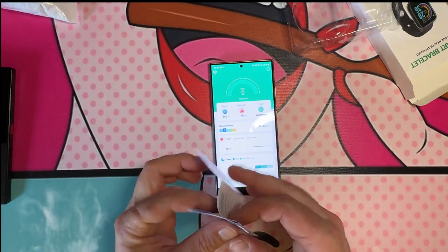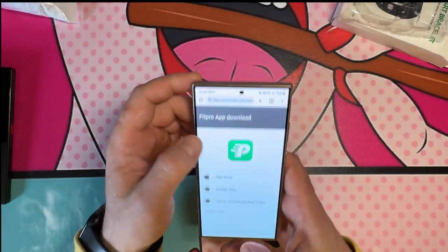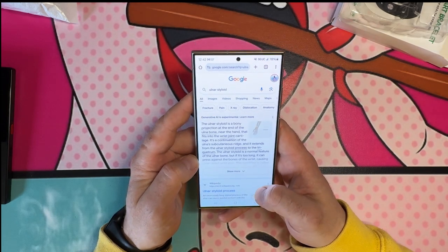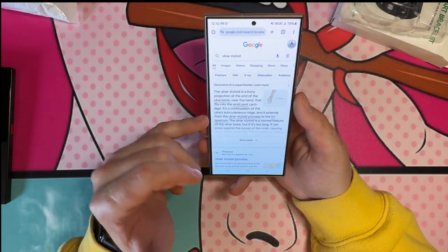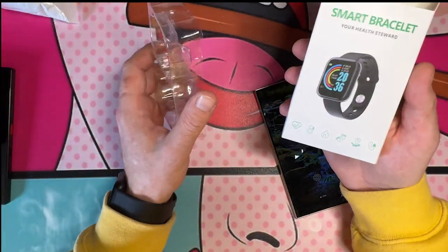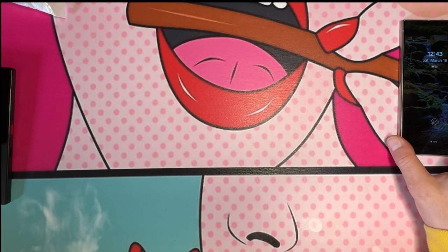Let's google ulnar styloid together. Okay — the ulnar styloid is a bony projection at the end of the ulna bone near the hand that fits into the wrist joint. That actually kind of adds up. So the watch is not working — the smart bracelet, your health steward, four dollars from Wish, officially not working. I'll keep wearing it and report back.